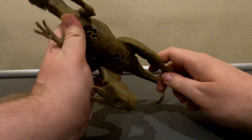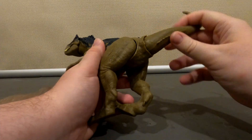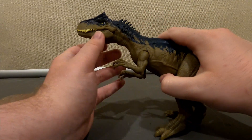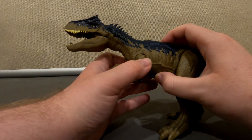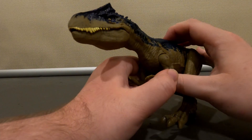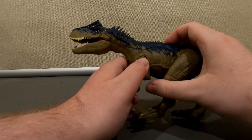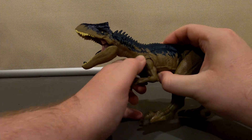This one even has some good articulation on the tail, and you can actually move the jaws without using the device, but it's more fun to use it. This can be very useful in stop-motion scenes or live-action bits.